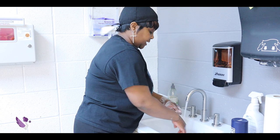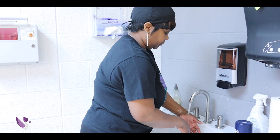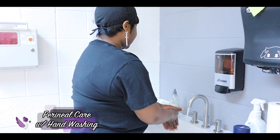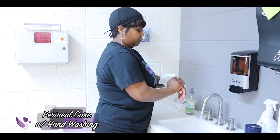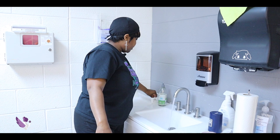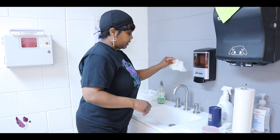Make sure that you do not touch the inside of the sink. You do not want to splatter the water — just tap it and get the excess water off. Use a dry paper towel to shut the water off, and into the trash. My skill is complete.